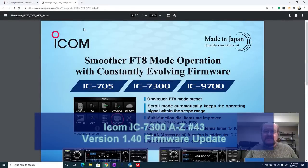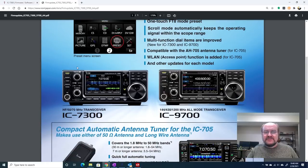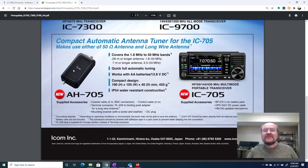Hey everybody, it's Tom, WA2IVD. In the middle of January 2021, ICOM announced some new firmware updates for several of their SDR radios, including the IC7300. As I'm recording this at the end of February 2021, the firmware for the 7300 just became available. So let's take a look at what we need to do to load it into the radio and see what it does.